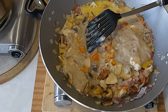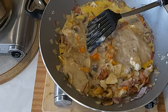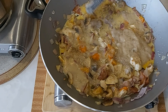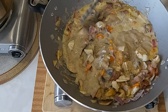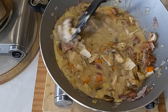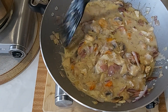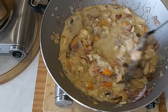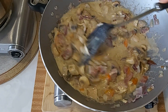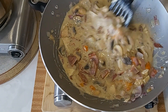Adding some ground pepper. This is not carbonara — this is entirely different to carbonara. Carbonara has evaporated milk, but this one uses condensed mushroom soup and fresh milk. It looks similar but it's not the same.